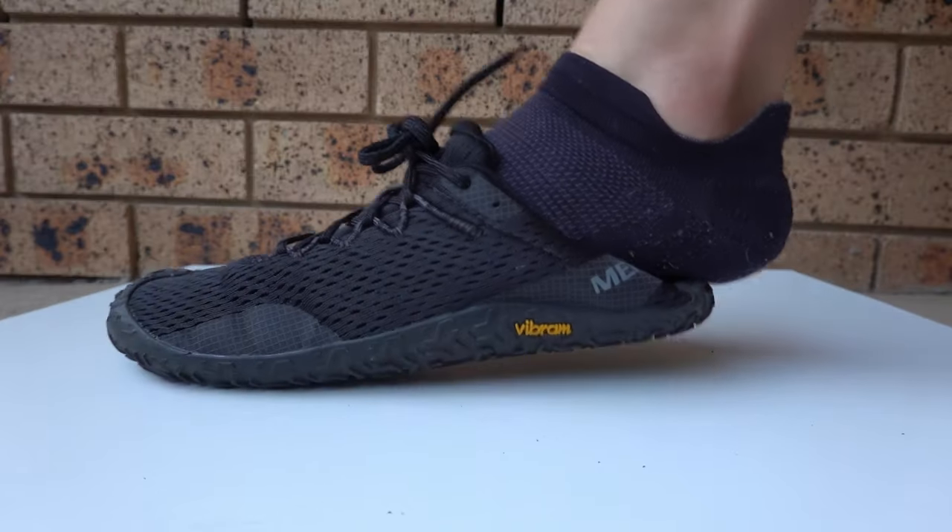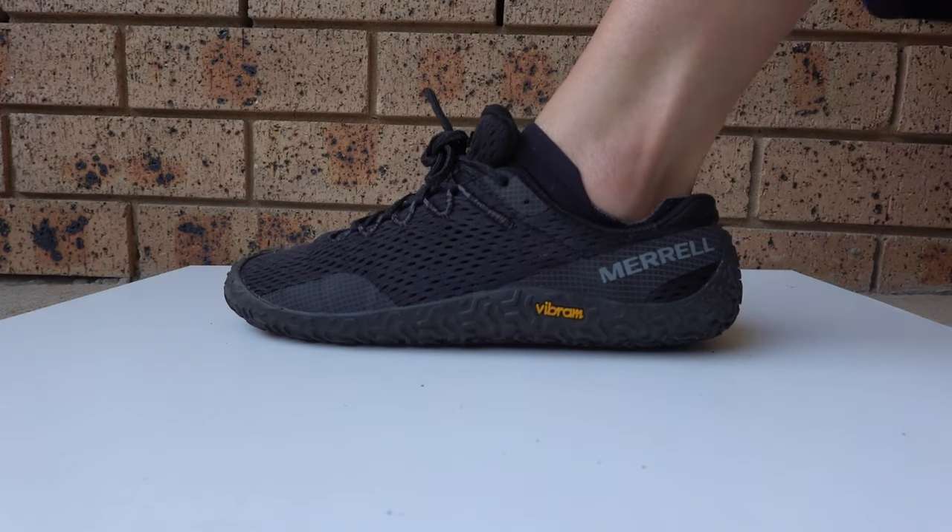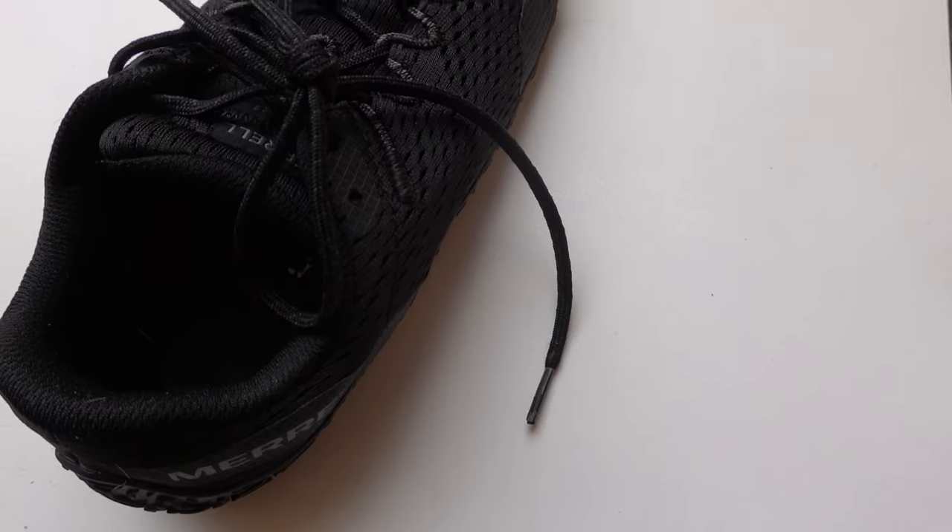Because of this, it's not easy to slip the shoes on and off. However, a shoehorn alleviates that problem. Also, the laces are way too long — come on.